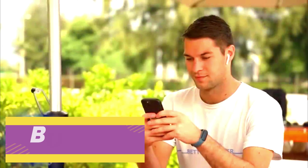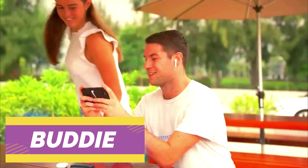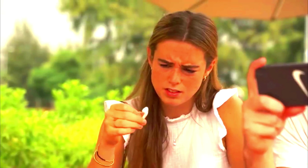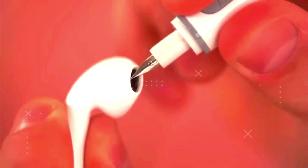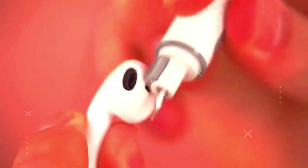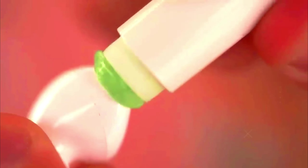Did you know your mobile phone, earbud, and keyboard might be 10 times dirtier than your toilet seat? They are filthy from daily use and there is no escape from it. Fortunately, there is a modern way to clean modern gadgets: Buddy will reach places where a cotton swab, vacuum, and rag cannot, and wipe your devices inside out, restoring their peak sound quality and cleanliness.